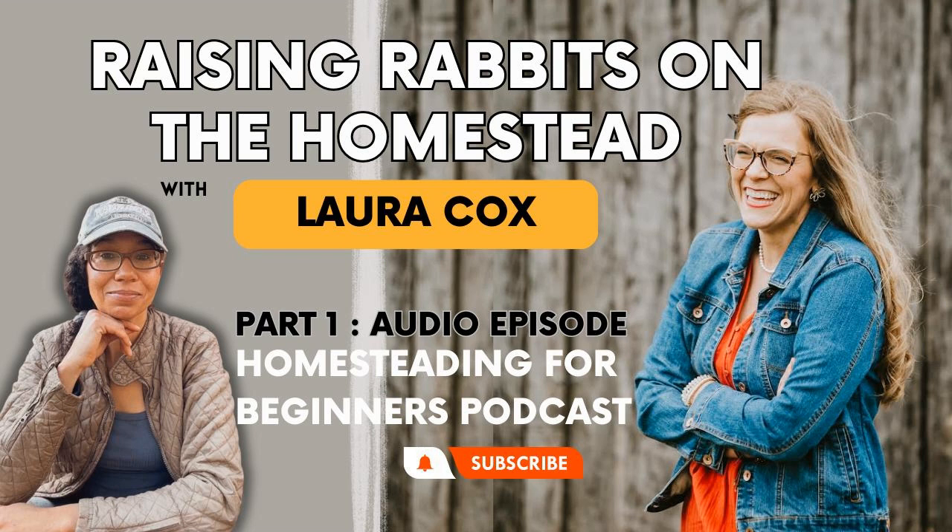Laura, thank you for being here. I'm so glad you are here. Thank you, I'm excited to be here. Let's get started by introducing you to my listeners. Give us some background — how long have you been homesteading and that sort of thing?